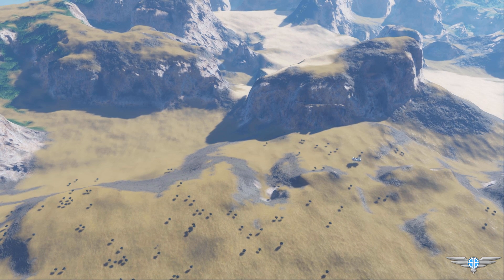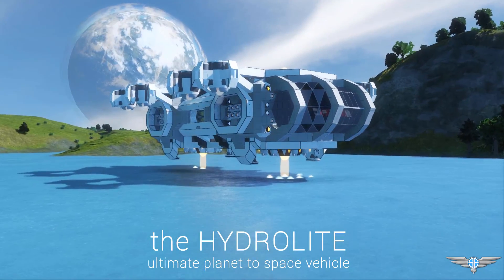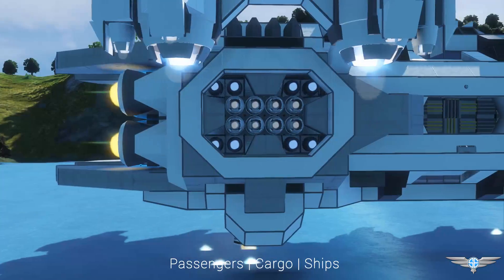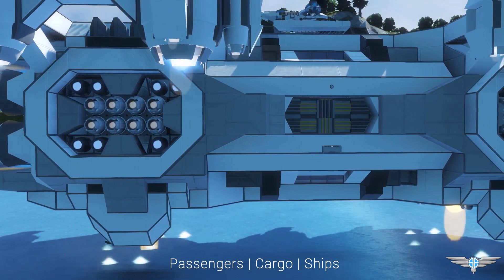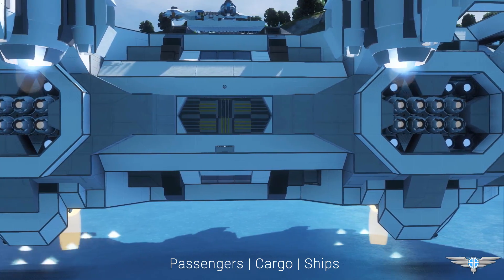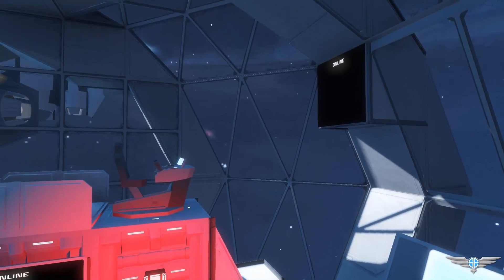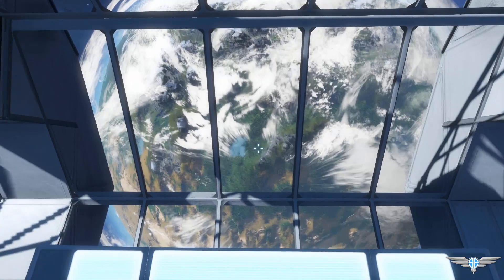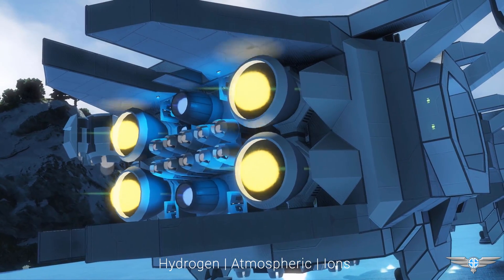Well, look no further — I introduce to you the Hydrolite. The Hydrolite is a planet-to-space vehicle designed to transport passengers, cargo, and other small ships from the surface of a planet to the outer reaches of space. The craft is capable of both landing on planets, returning to space, and making in-atmosphere flights. This is possible because the ship sports all three types of thrusters.